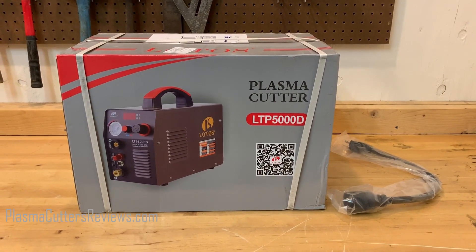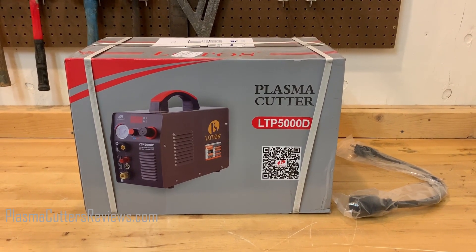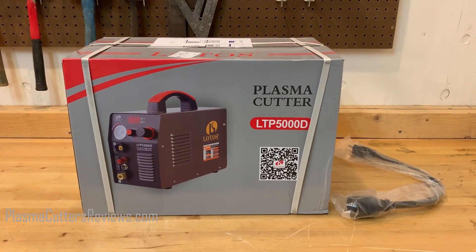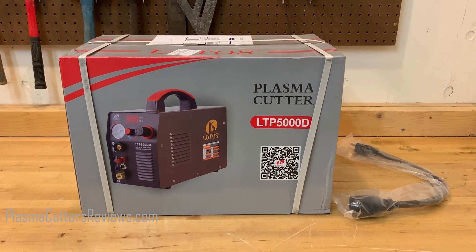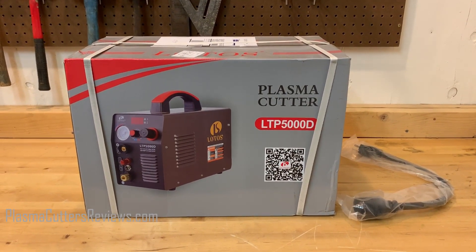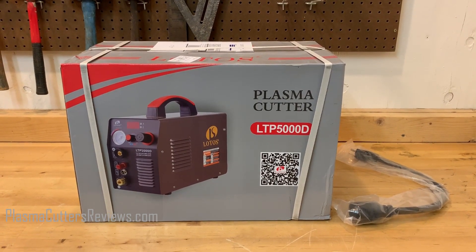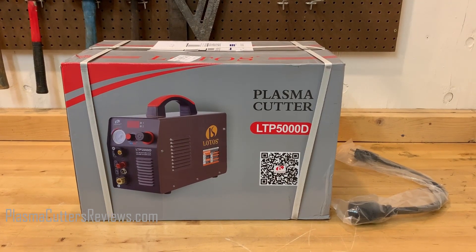So today we're going to be sticking this machine through our performance test. If you haven't seen any of our performance tests before, it's very basic. We're going to start off with maximum output of the machine and we're going to start with quarter inch steel, do a cutting test, up it to half inch, three quarter inch, one inch — wherever this cuts off. We're just going to keep going until the machine cannot cut the metal that we throw at it. It's a good way to evaluate the performance and also just to get a feel of how it cuts.